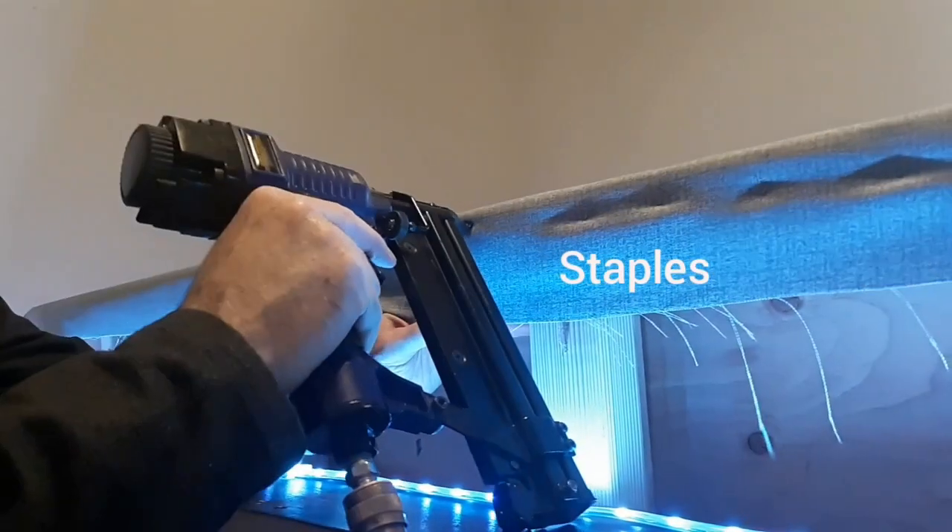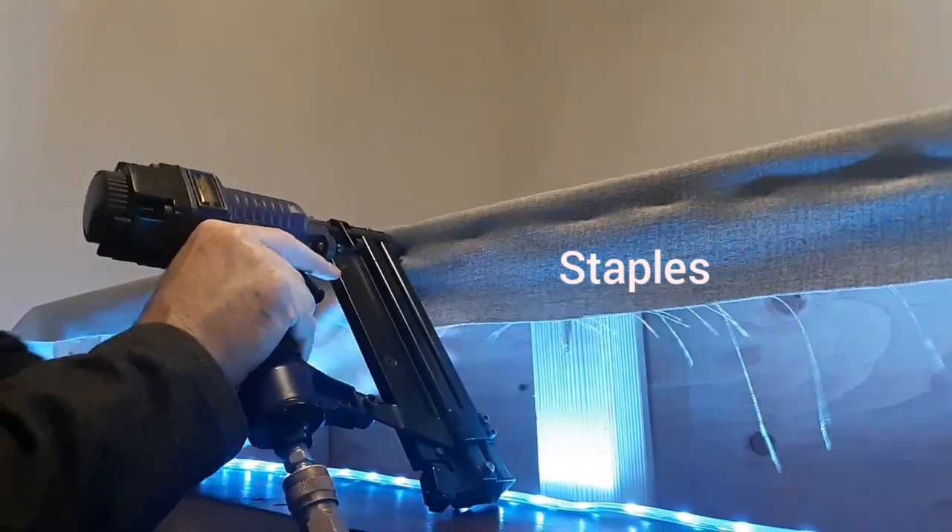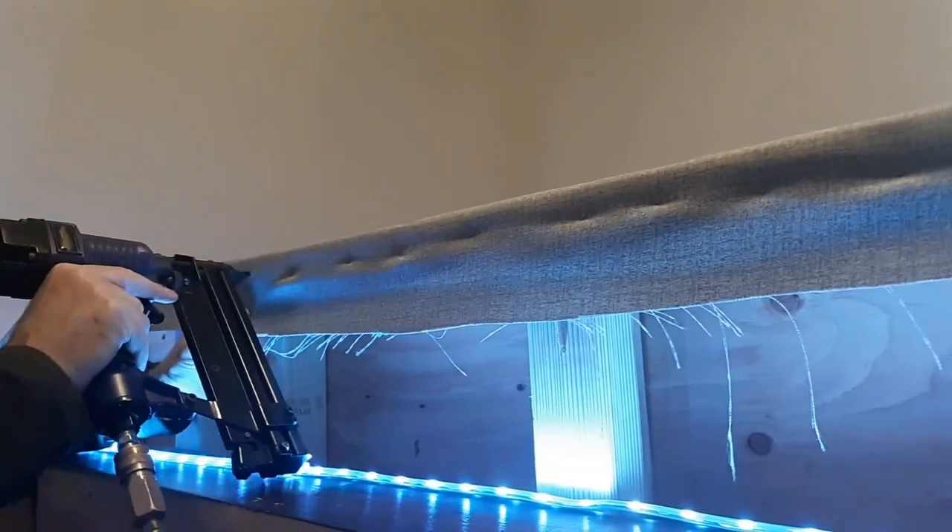My son installed the LEDs off camera, but they basically just wrap around the upper part of the bottom base.